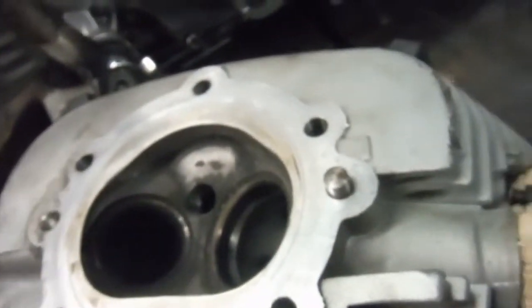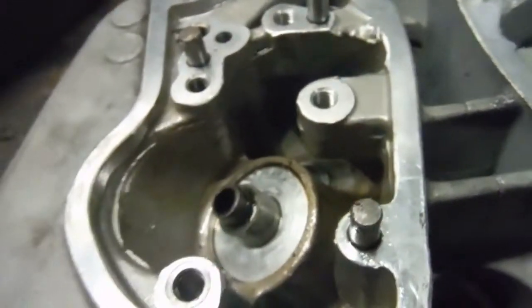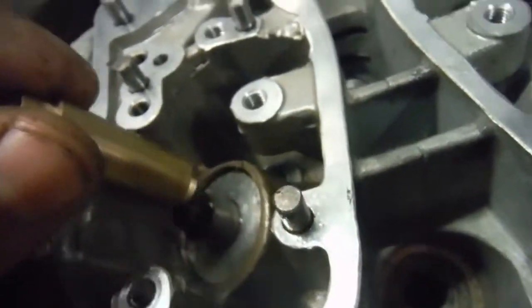The other thing I've got to watch out for when I change the guides is that, unlike many other cylinder heads, the guides for these don't have a shoulder on them to bottom out on when they're driven in. So you've got to make sure that you don't go too far.